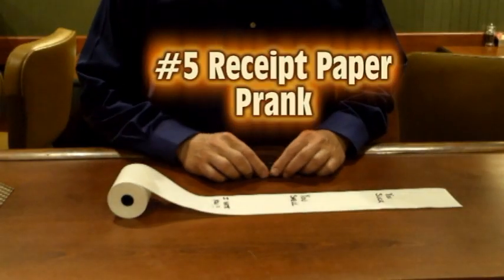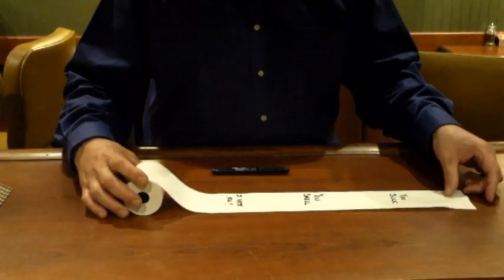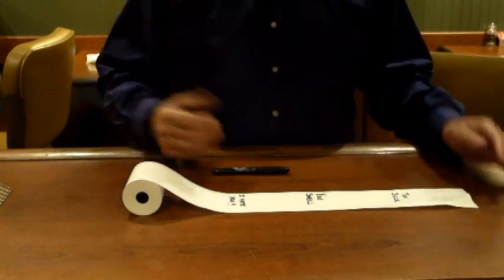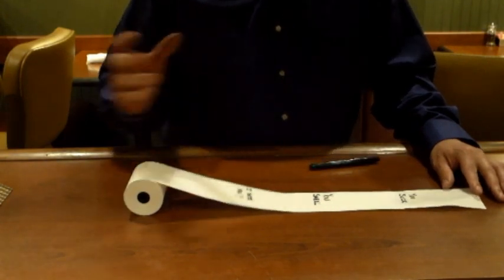Alright, for our first prank tonight, you're gonna need one of your thermal paper rolls that go into your printer. What you do is you take it out, or you have a second one — I always have extras around. You roll it out and write a couple words on it. I wrote: you suck, you smell, and I hate you.